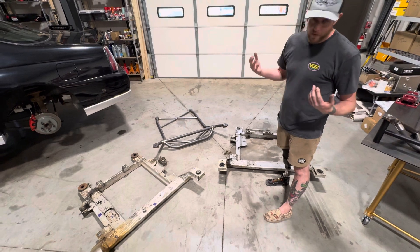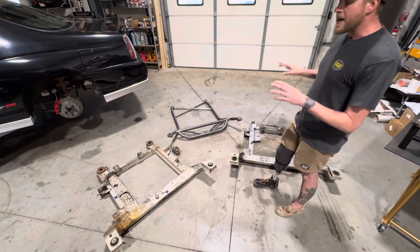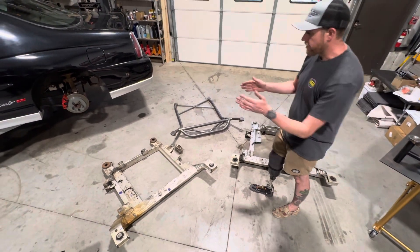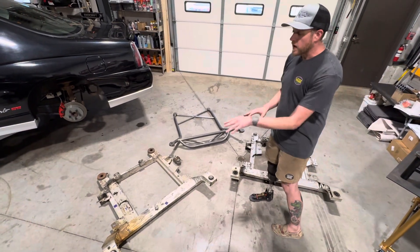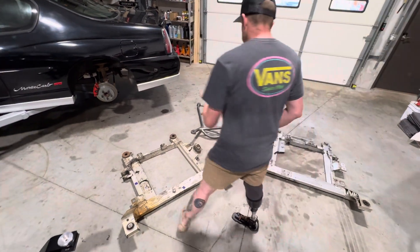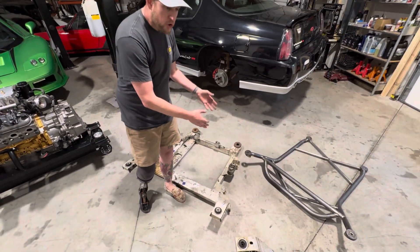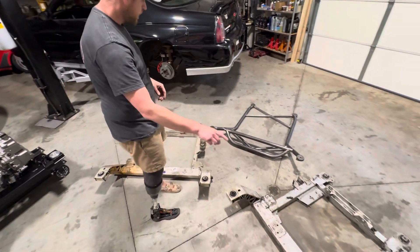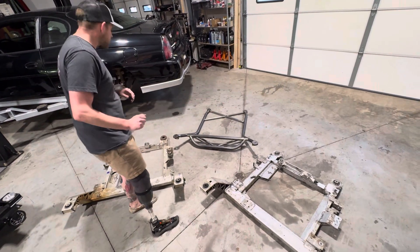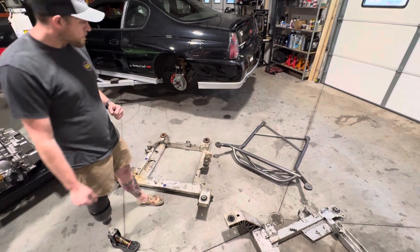Bear with me guys — sorry about my voice, I'm a little under the weather today. The moral of the story here is that interchange from model to model and drivetrain to drivetrain is very difficult. While these subframes physically bolt up into the vehicle the same way, mounting locations for engine and transmission are different on every single one. For instance, the V6 driver's side transmission mount pad — while it's roughly the same overall shape as the extrusion on the LS4 subframe — it's actually in a different location. In the LS4, they moved the 4T65 closer to the steering rack, while on V6 applications they moved the whole drivetrain further forward. And the bolt spacing is different on the mounting pads as well.